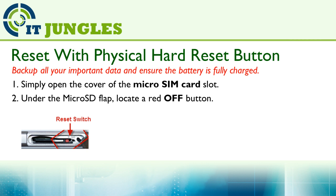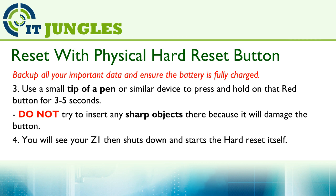You should see the word 'off' on top of that red button with an arrow pointing down. Now use a small tip of a pen, or a pin, or a paper clip, and then just press and hold that red button for 3 to 5 seconds.